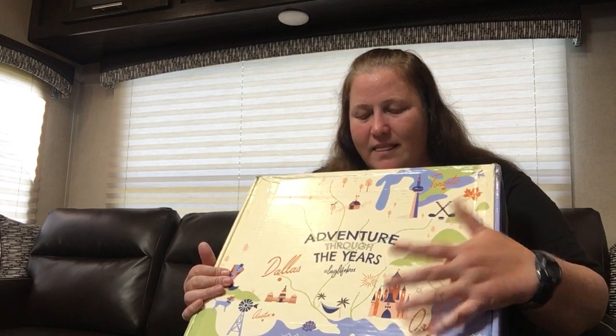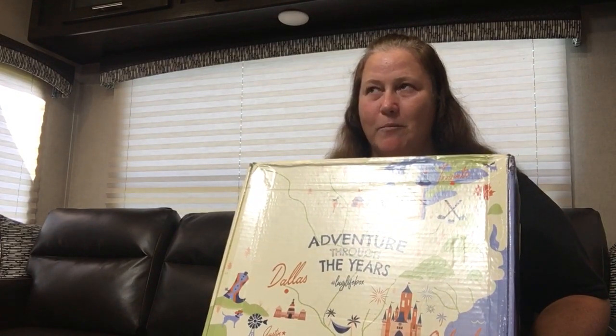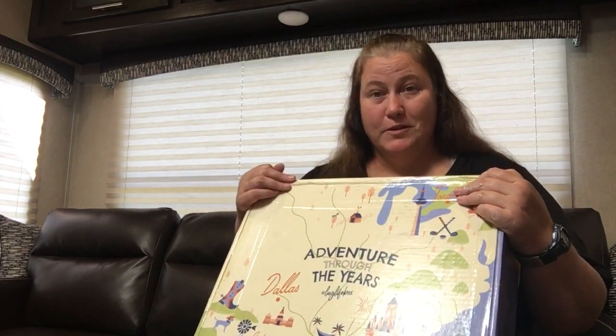But when I looked at this box I thought, surely there's a Disney thing coming. There must be — we've been dying for it for a Lug, and it hasn't happened. On that note, Vera yesterday released another Disney pattern, so if you're interested in that, go take a look.